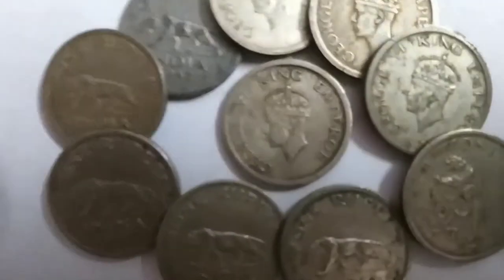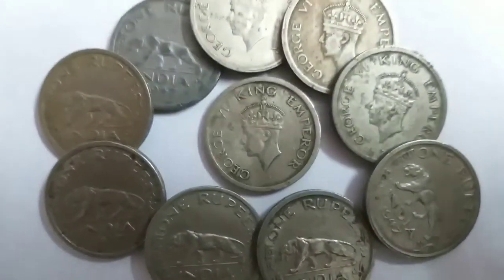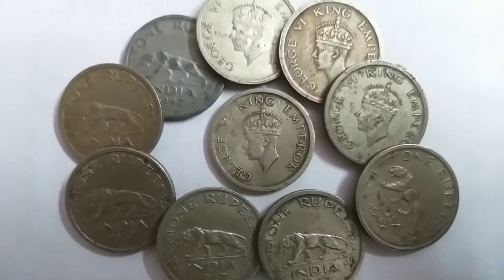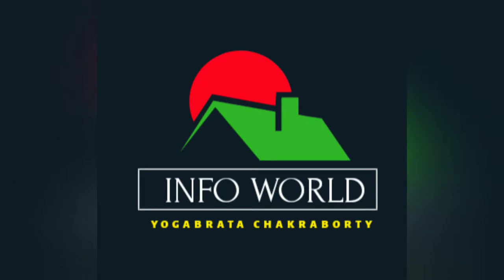There are three mints: Bombay Mint, Lahore Mint, and again the Bombay Mint with the B mark. These were made as proof coins, so these are fabulous coins — you can easily fetch 100 rupees for one.